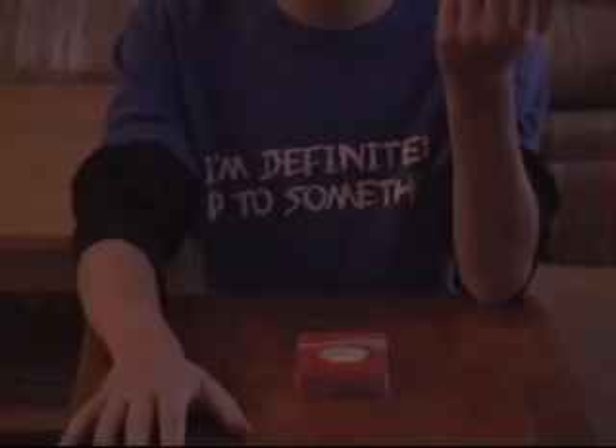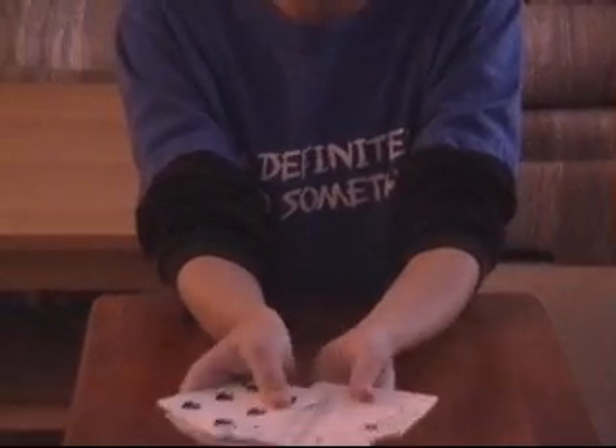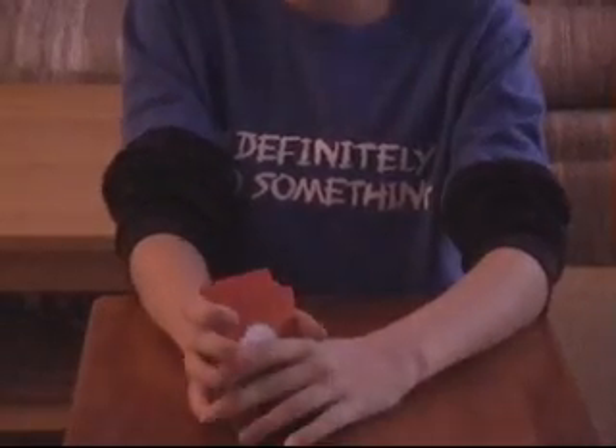Hello, I'm SeriouslyComical and I'm going to do a magic trick for you with this deck of cards. Okay, here is my deck of cards. Normal deck, just Coca-Cola brand.